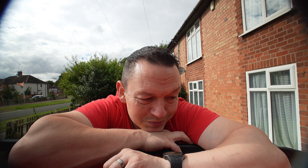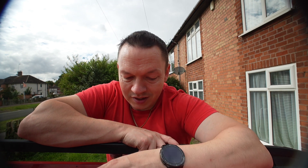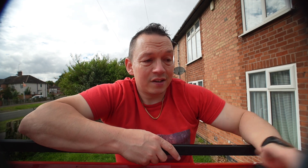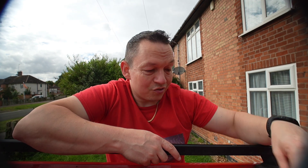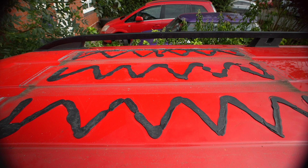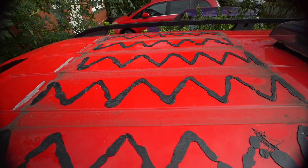Oh my god — it is done. That is one of two panels. Sikaflex sticks good. And now I've got to try and get the second one off. That is not going to be easy.